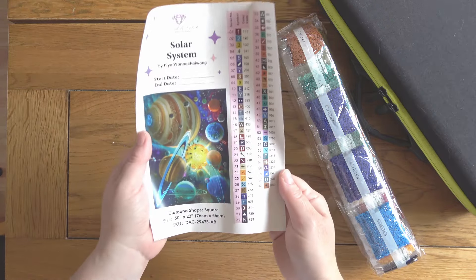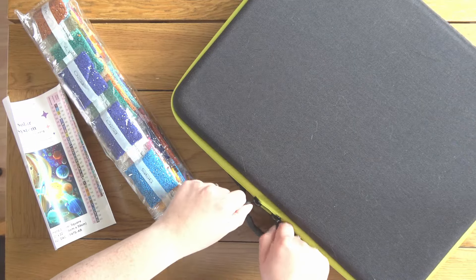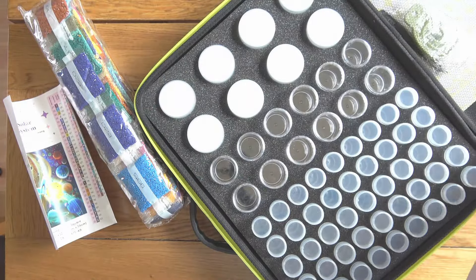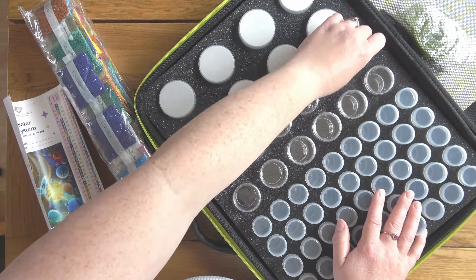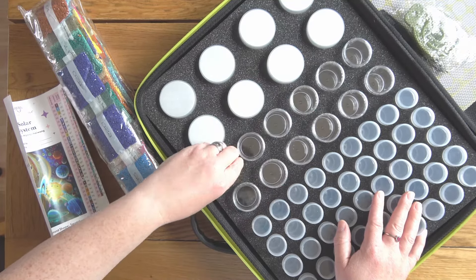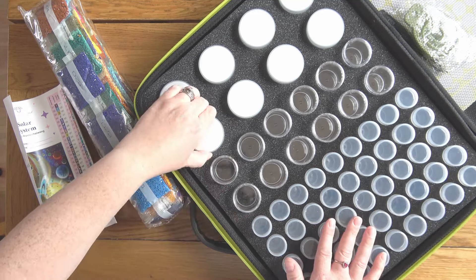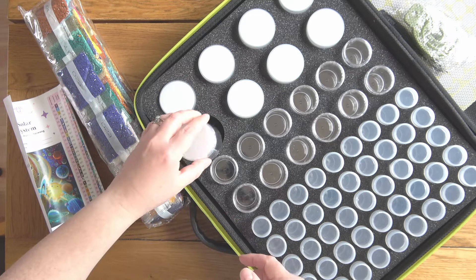It has 61 colors, so I thought this would be a good opportunity to use this storage. I unboxed this a little while ago on the channel — I found it on amazon.com and paid to import it via my Stackry address. It was quite expensive that way, but then people in the comments pointed out it is on amazon.co.uk as well. It's actually a seed organizer, that's how it's marketed, but I wanted to give it a go because I think it's going to be really good for diamond painting.